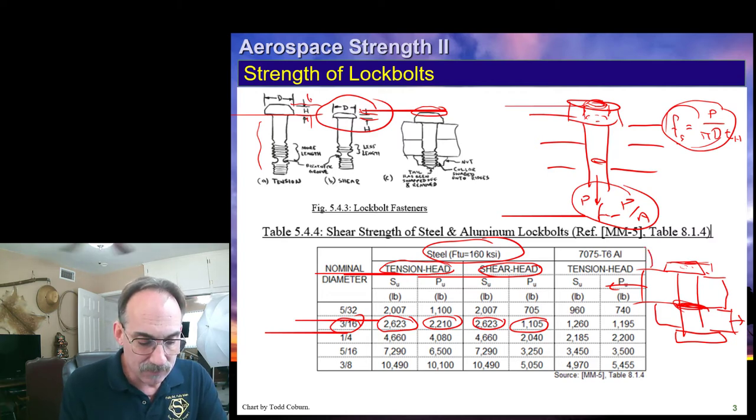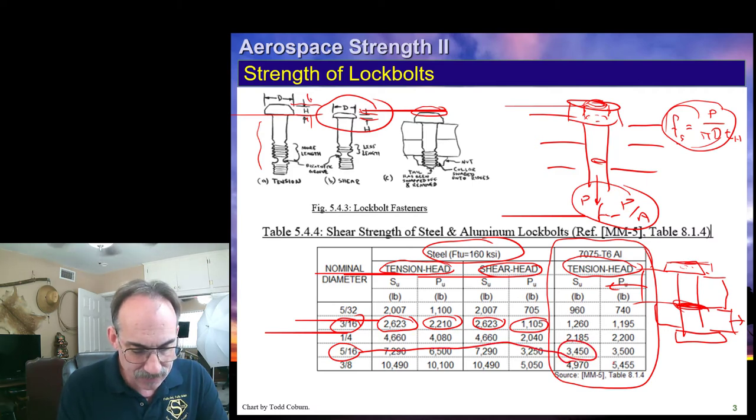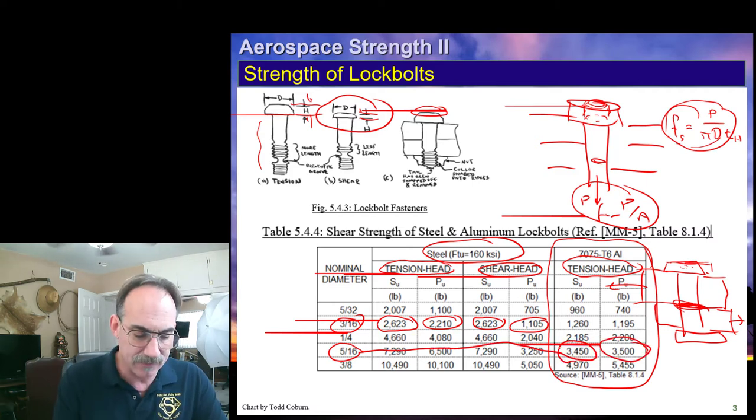For aluminum lock bolts, these are our allowables, and we only have data here for tension-headed fasteners. For example, if we have a 5/16-inch bolt, we come over here — there's the shear strength, there's the tension strength.